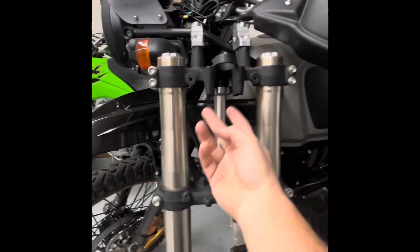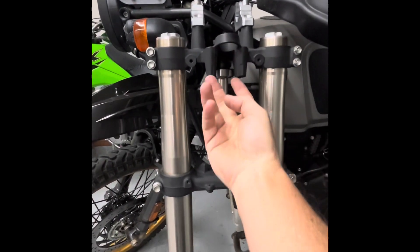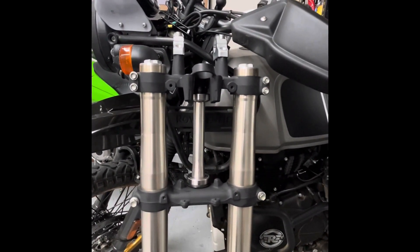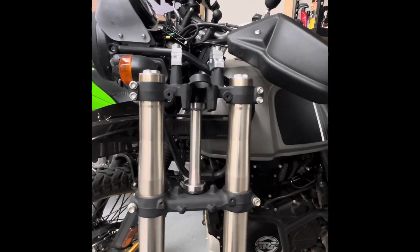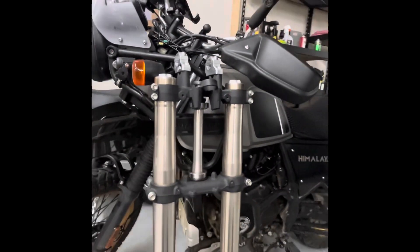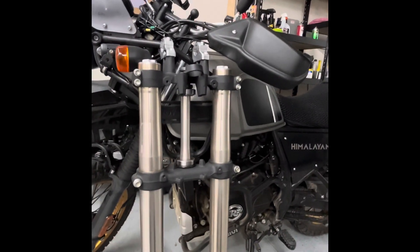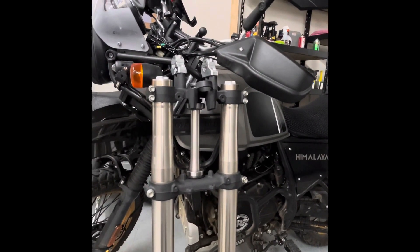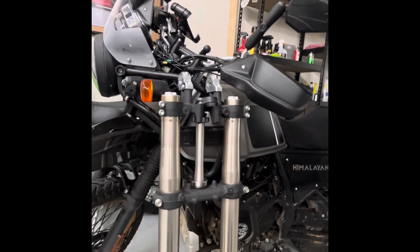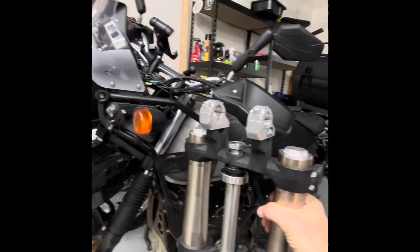I'm still debating the CNC triple clamp, and I'll probably have to do some custom fabrication to get the Himalayan key system to work with it. The steering lock might work, but I'd never really use a steering lock — though the couple times I did use it was while camping when the wind kicked up, so I locked the handlebars over to one direction to help steady the bike rather than as an anti-theft measure.